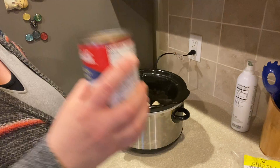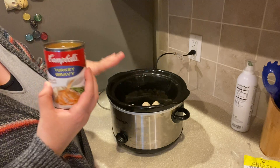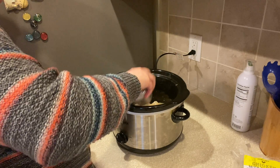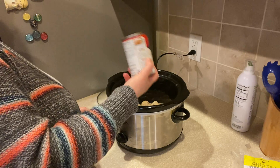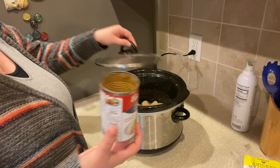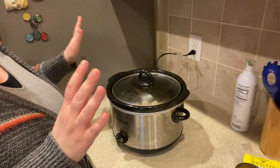We're going to use this turkey gravy. I'm just going to pour it right over everything in the crock pot so it can marinate with the meatballs. Typically with canned stuff I might add a little water, but I don't feel the need here — I don't want to water it down or lose any flavor.